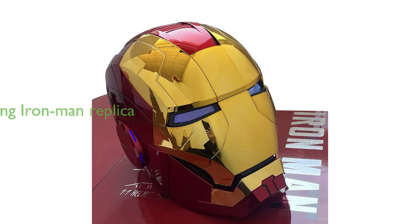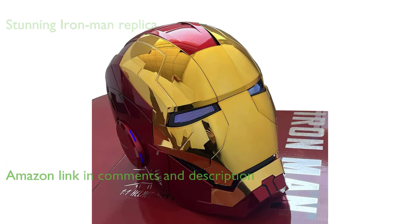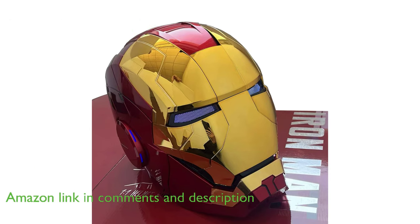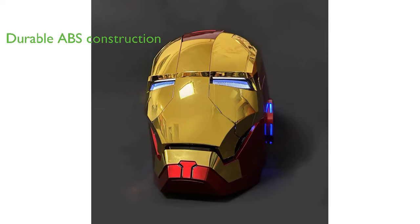The Yantiyik Ironman MK5 helmet is a stunning replica of the iconic mask worn by the superhero, with an electronic open and close feature, voice activation, and LED lights for the eyes. Constructed from durable ABS material, the helmet is designed for real wear and is suitable for individuals with a head circumference of less than 60 centimeters.